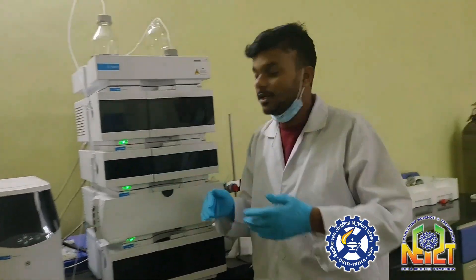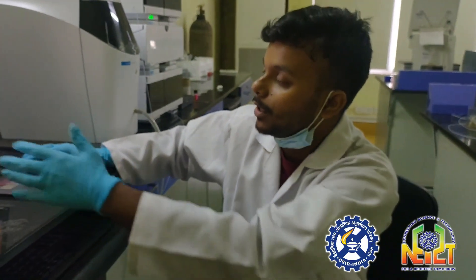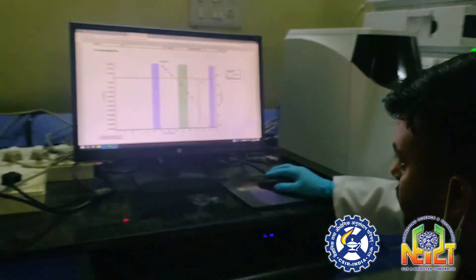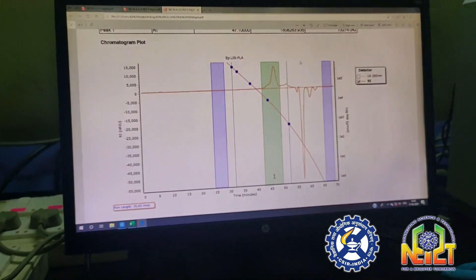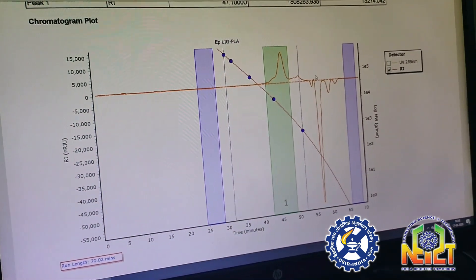We get different peaks, and these peaks are then plotted against the standard to give the molecular weight distribution of the polymer. After completion of the runtime, we get peaks plotted against the standard — in this case polystyrene — from which we can determine our molecular weight. Thank you.